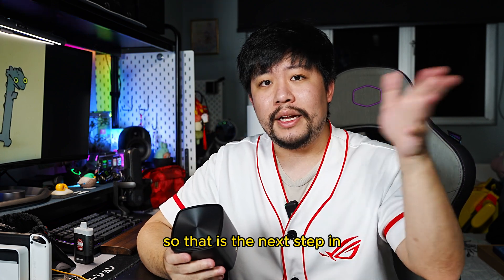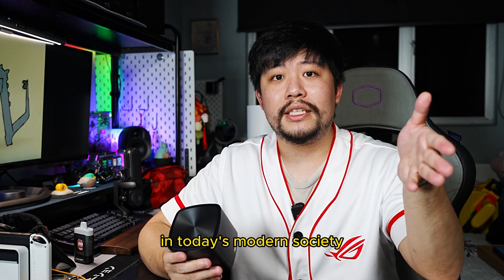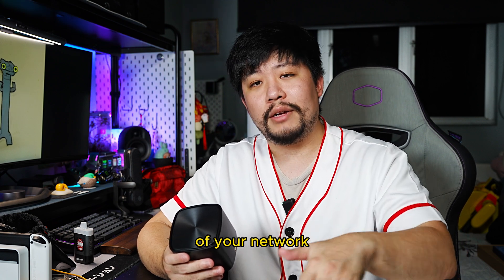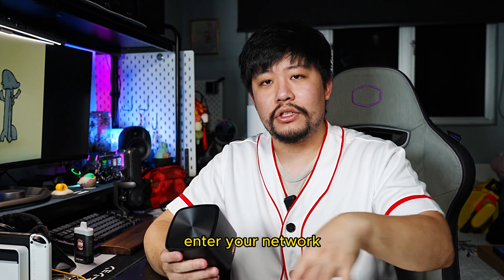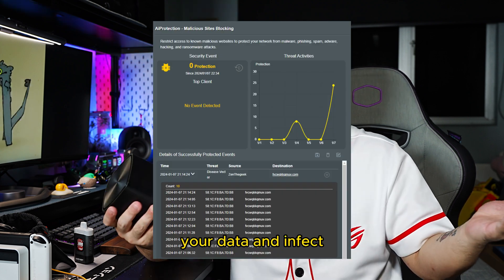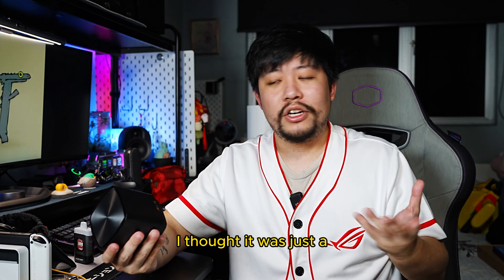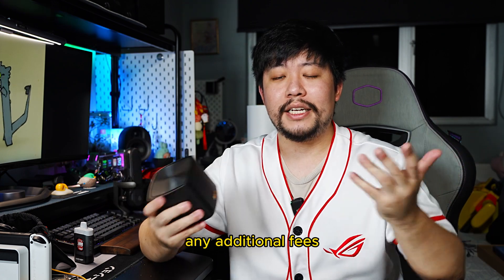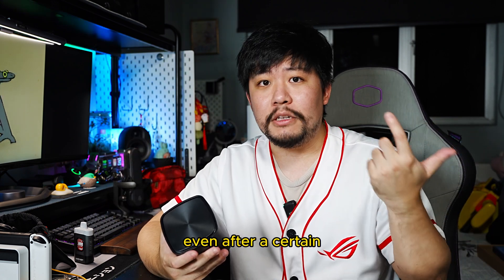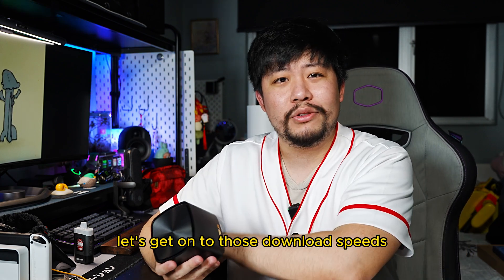That is the next step in today's modern society — it's all about your network and the cybersecurity of your network, and how hard it is for attackers to enter your network and steal your data or infect your files. This is actually pretty useful, and it's a lifetime subscription — you don't have to pay any additional fees even after a certain period of time. So now let's get on to those download speeds.